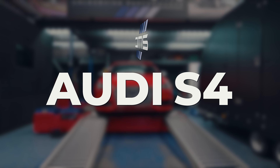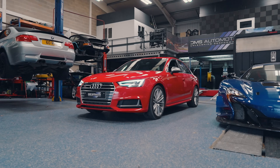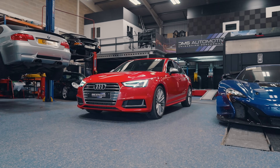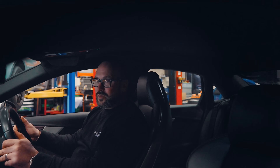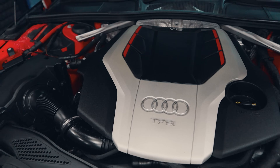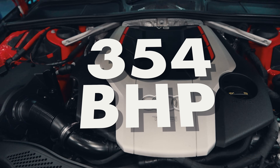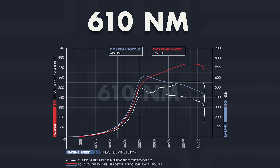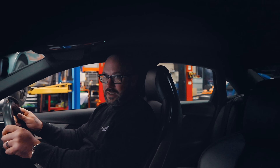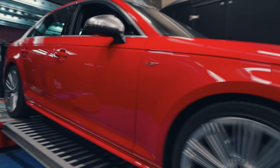The DMS S4 — a complete transformation on this car, putting it toe-to-toe with the standard RS4. We increase this from 354bhp to 445bhp. The torque increases from 500Nm up to 610Nm. We also tune the ZF gearbox as well.